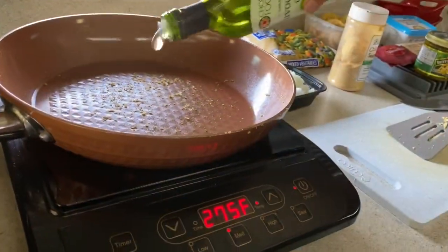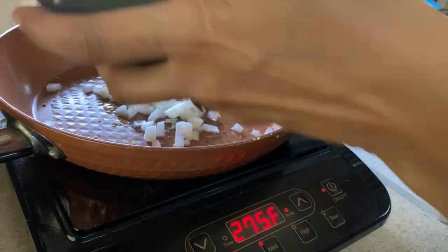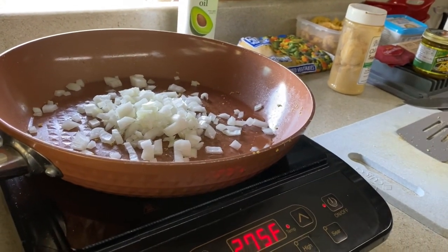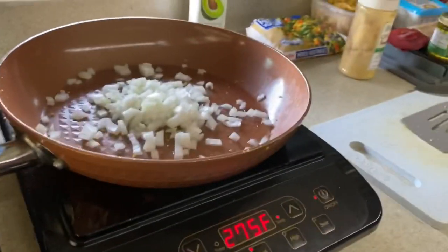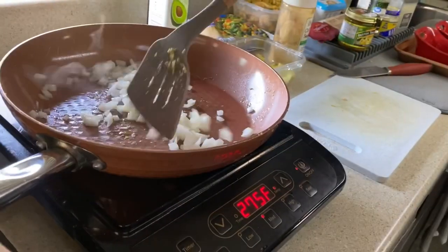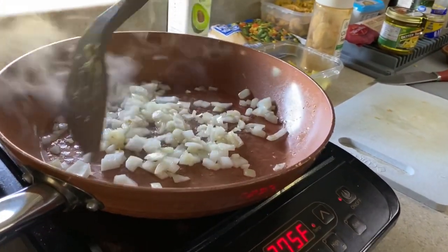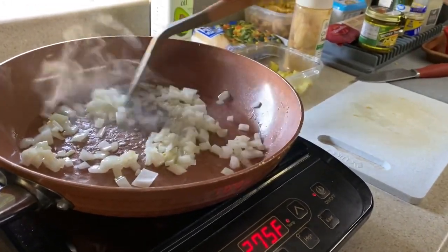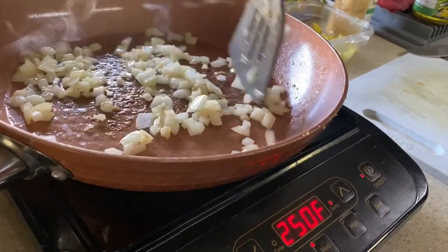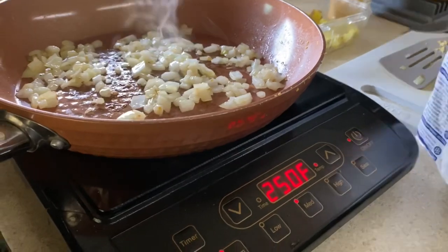I'll set the cooked soy curls aside in a container and add a little bit of oil to cook up some onions. It's just a matter of how much you like — we love a lot of garlic and onions when cooking, so I tend to go overboard. Just want to cook those up until browned.